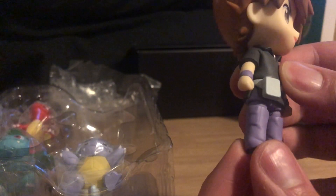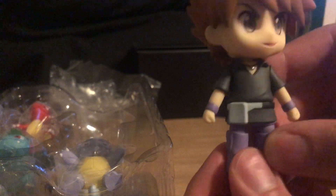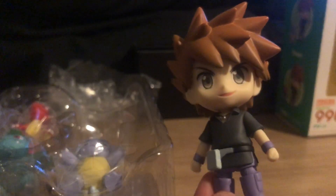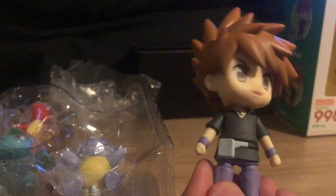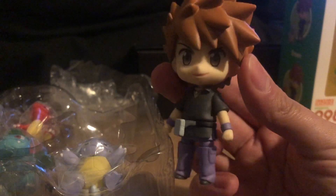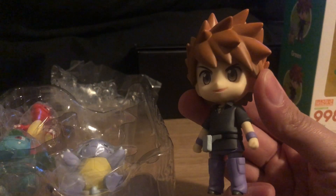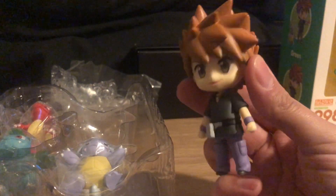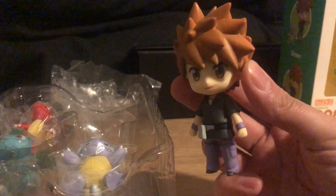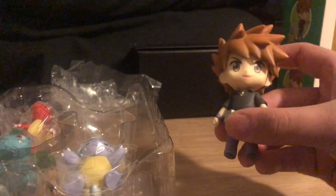He's got nice purple combat trousers and little tiny shoes. These guys don't articulate that much - they're just novelty figures. They've got that chibi look you get in the OG Pokemon games on your Game Boy Advance SP or Game Boy Color, and I think that's why they appeal to some people who like the chibi style.